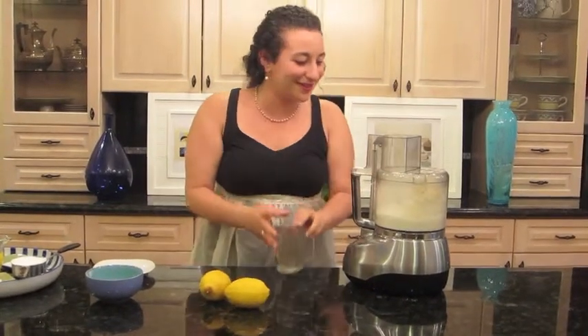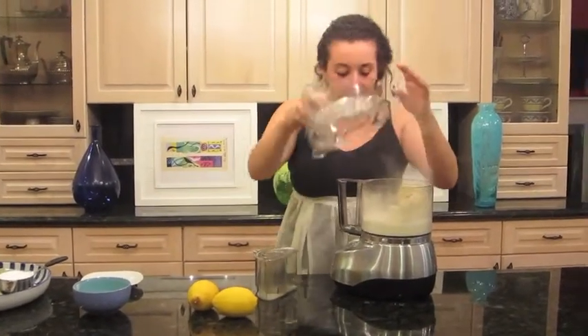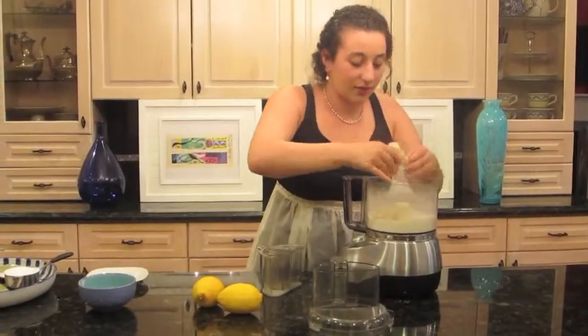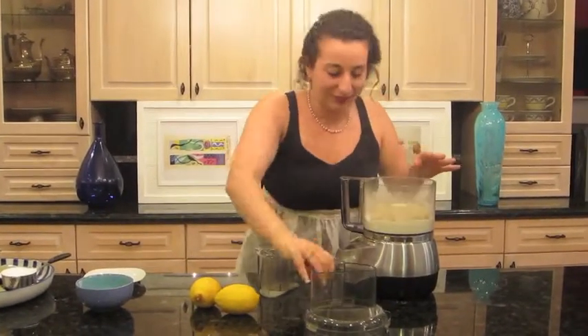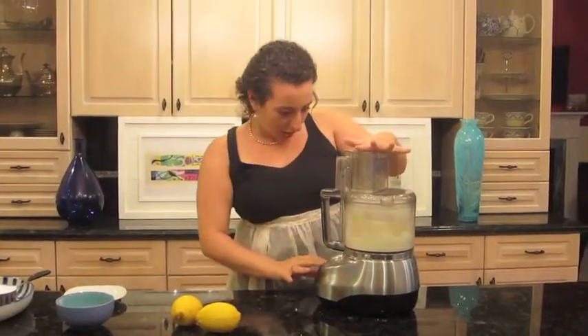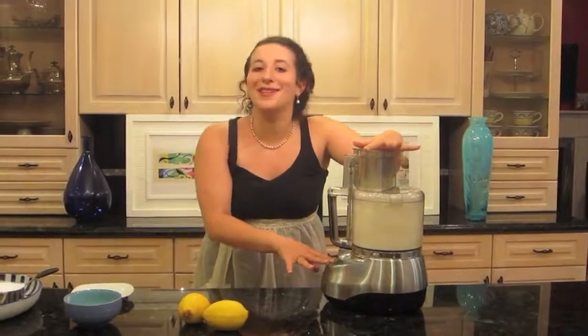Oh no, I think my almond paste is stuck. I'll just help it along a little bit — maybe I'll just break it up. Oh yes, I think that'll be better. Okay, here we go. Oh, that's much better.